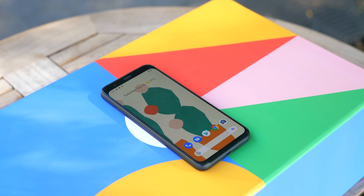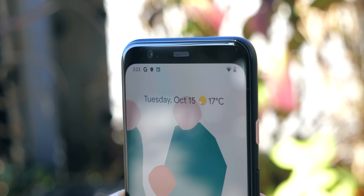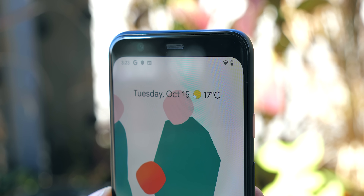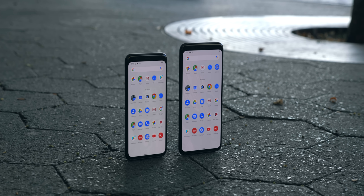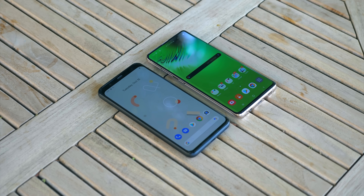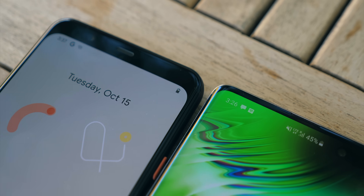That leads us onto the front, where the interesting design choices continue. Instead of the notch they had last year, Google has opted for a pretty massive top bezel, primarily to fit all the sensors needed for their new motion sense technology. It's a bold move. I don't think the phones look bad from the front, but side by side with some of the other devices released this year, there is a risk of the Pixels looking a little 2017.